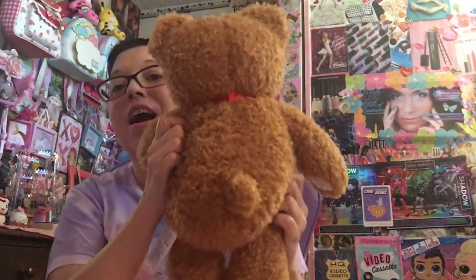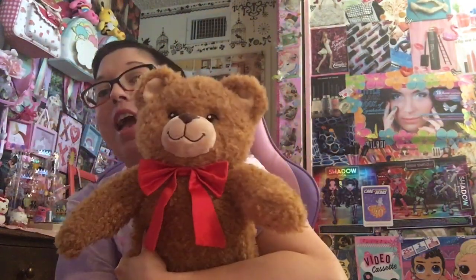But before I continue, here's the box of happiness — big box. And he just came in there, nothing special. But look at how cute. I fixed it so you don't have that ugly white tag. I love this so much.